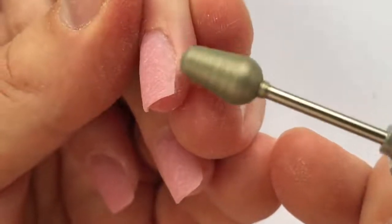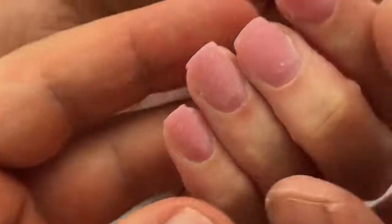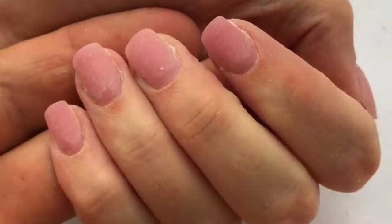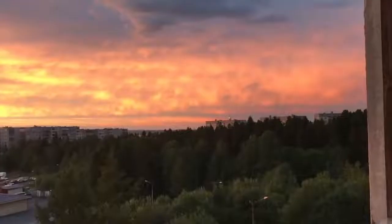My nail designs are not overly complicated. I know many nail technicians face the problem of gel polish or gel paint getting on the skin, which makes you nervous. I'm trying to step away from that approach — trying to make something artistic and airy. In this video you will see another example of how we can do nail designs easily, without stress.